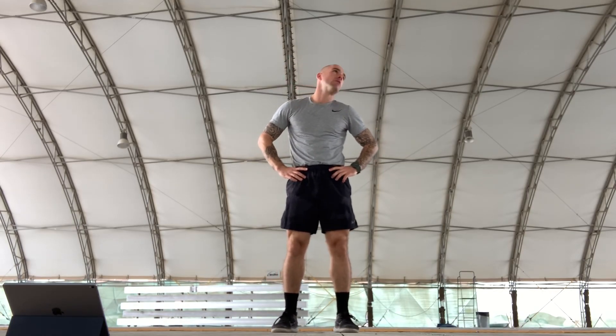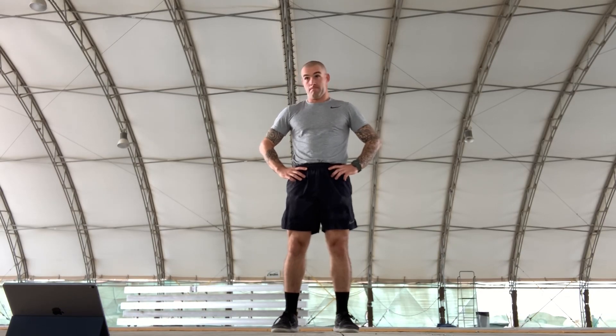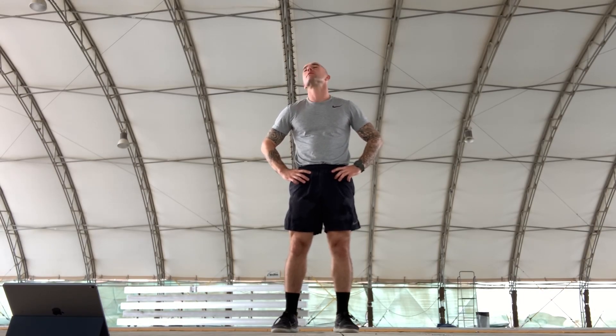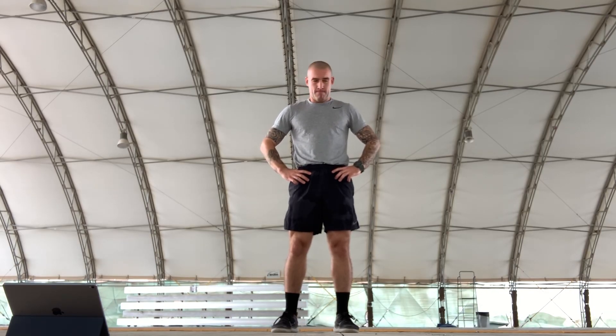And then we've got neck rotations, 10 each side. Counting through 10 on the first side, then 10 the other way.